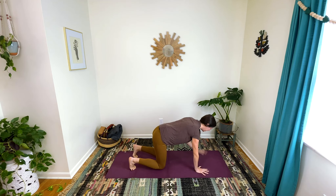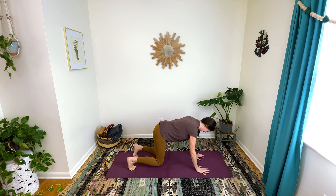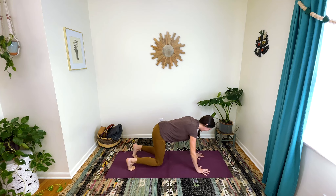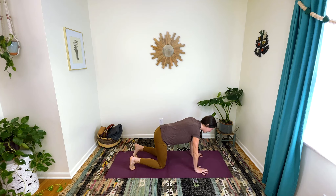Again trying not to really displace the rest of your body — which I'm not doing a good job of modeling. One more each way. And if your knees are up, go ahead and set your knees back down.